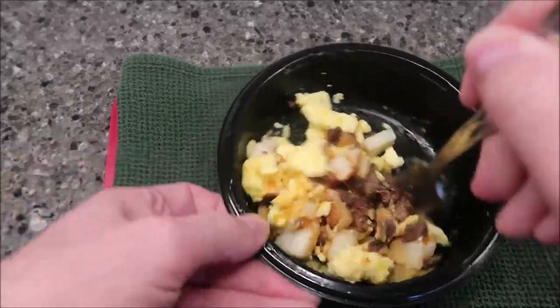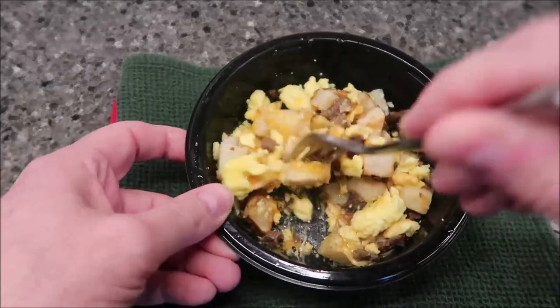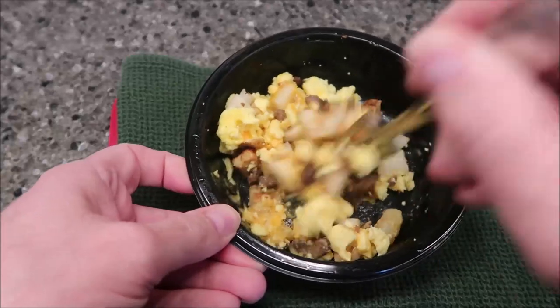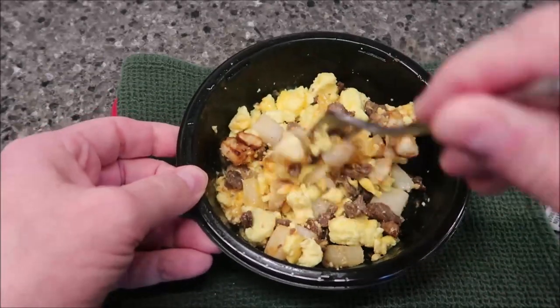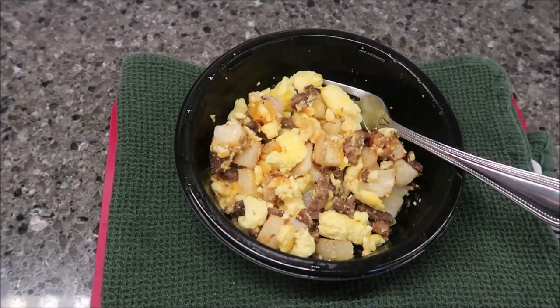It shrunk up quite a bit compared to a full portion. The steak shrunk up more than anything — it looks like it dried out a bit. It smells really good though, it actually smells like grilled steak like you'd have on the grill. I'm going to let this cool off just long enough to get set up at the table.